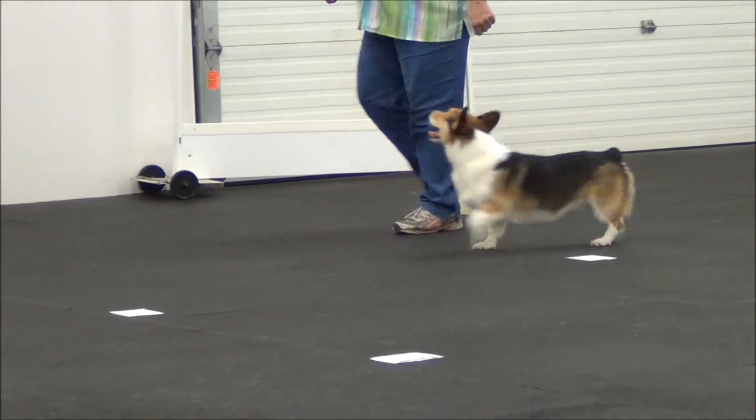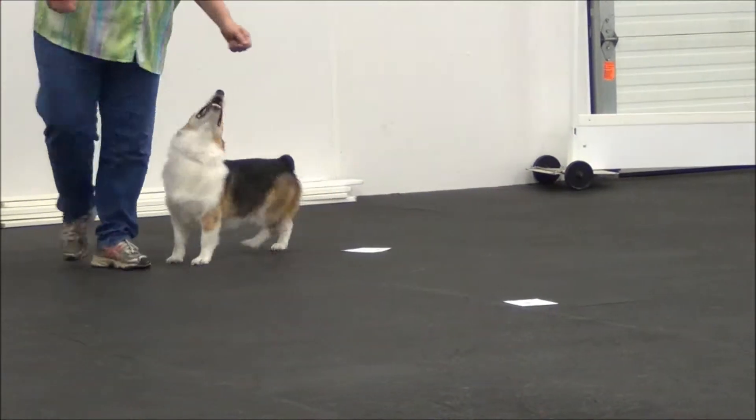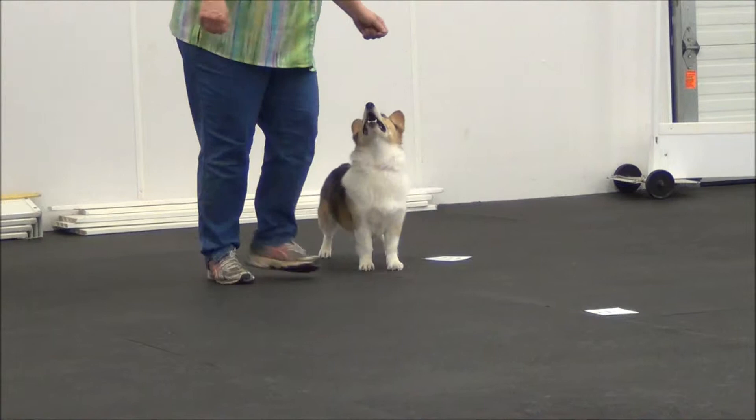Dog on the outside. Come here, closer. Come here, triple about turn. Dog on the inside. Very good.